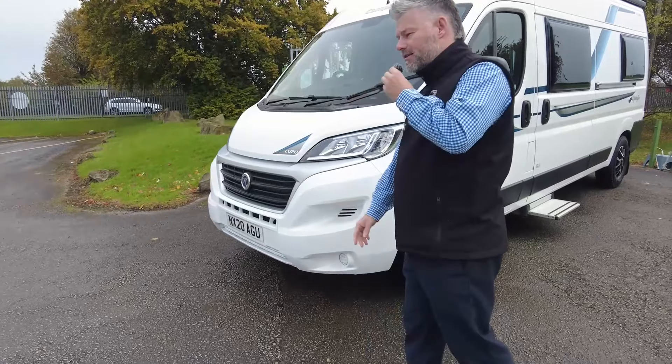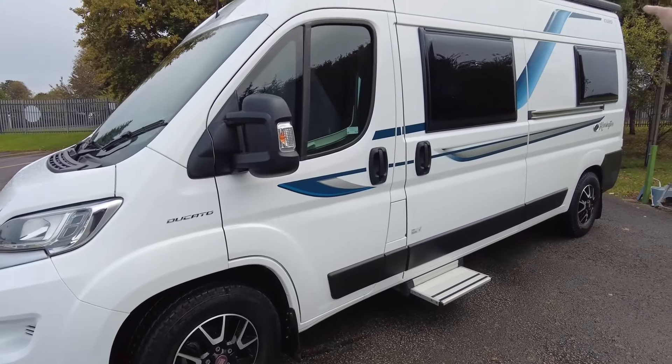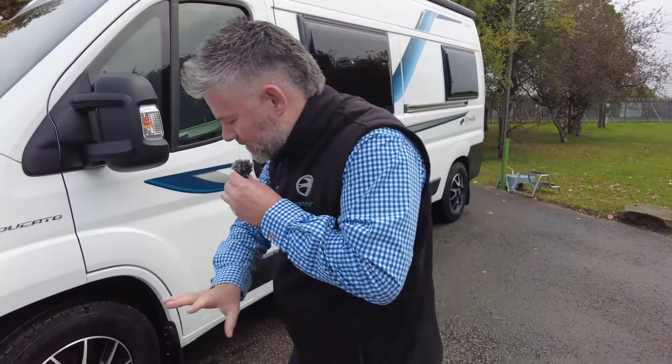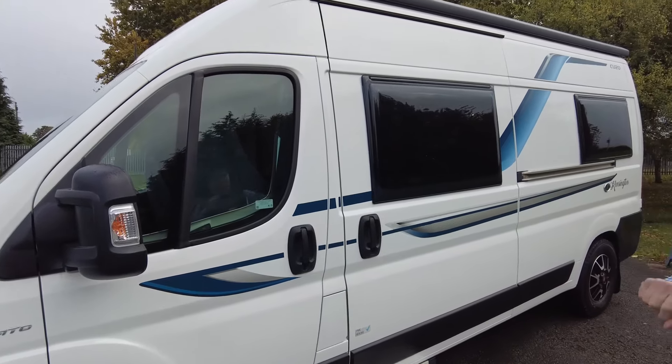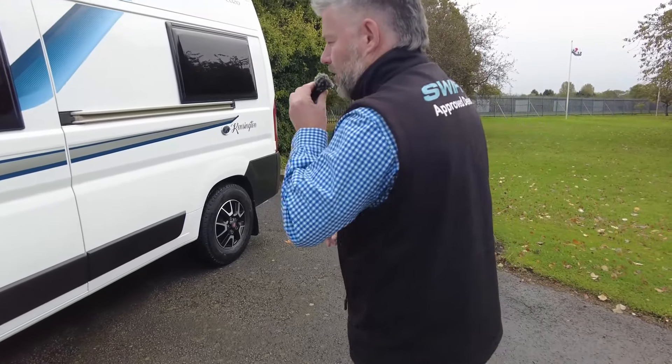Starting off on the outside, it's in white with really stylish graphics down the side. As standard on this model you get the 16-inch Fiat diamond cut alloy wheels, the Dometic wind-out awning, it also has a solar panel on the roof, a TV aerial and a bike rack to the rear.